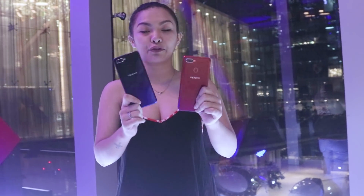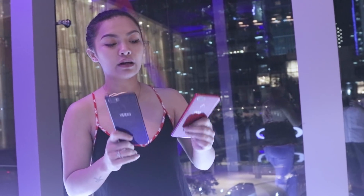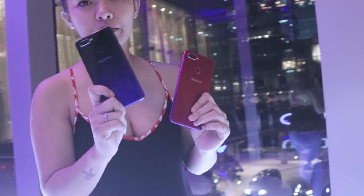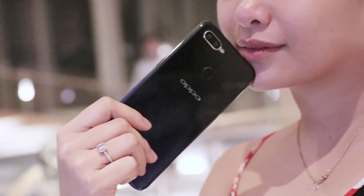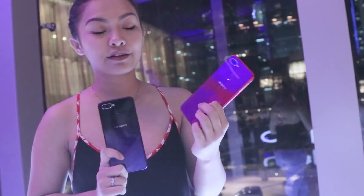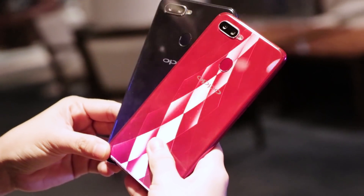I have two phones in my hand — two out of the three phones that they launched. The other one is a Starry Purple color, but we don't have that. I like this one better though because it's got a black color up top and then it turns blue at the bottom. This one's a classy red. Which one do you like, guys?